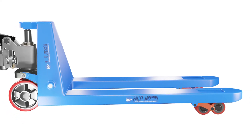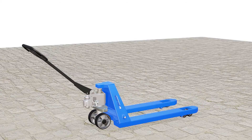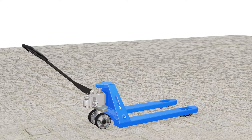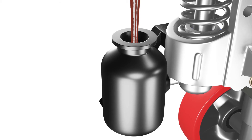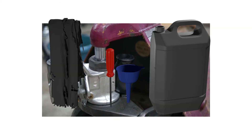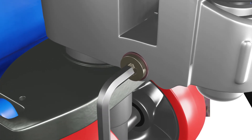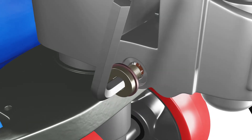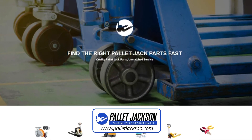If everything looks good, congratulations! You've successfully refilled your pallet jack hydraulic oil. To sum up, replacing or refilling your hydraulic oil is an important maintenance task that will extend the lifespan and performance of your hydraulic unit. It's also a simple and easy process that you can do yourself with some basic tools and materials. We hope this video was helpful and informative for you. And if you need to buy hydraulic oil or any other replacement parts for your pallet jack, visit our website at palletjackson.com.